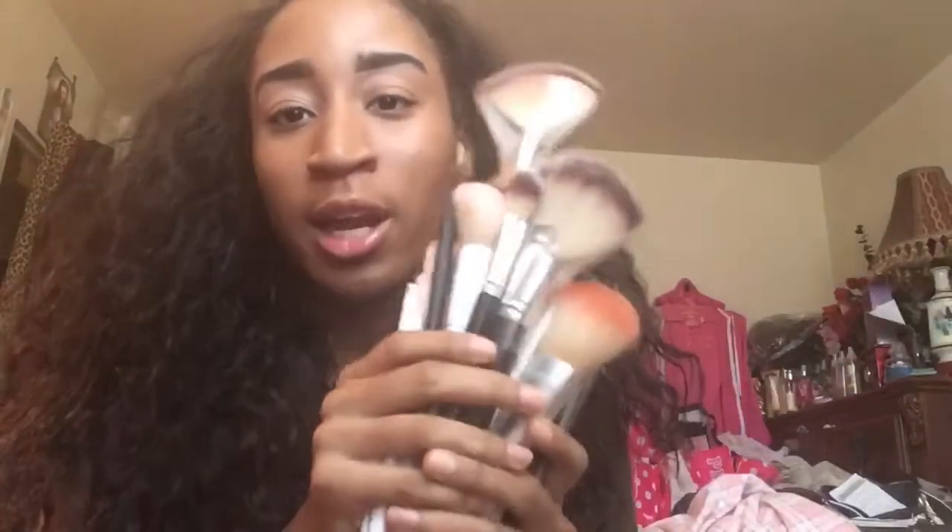I will definitely buy some more brushes because I need them. I want to try Shop Miss A's new brushes, BH Cosmetics' new brushes, and also Amazon brushes to see the quality.